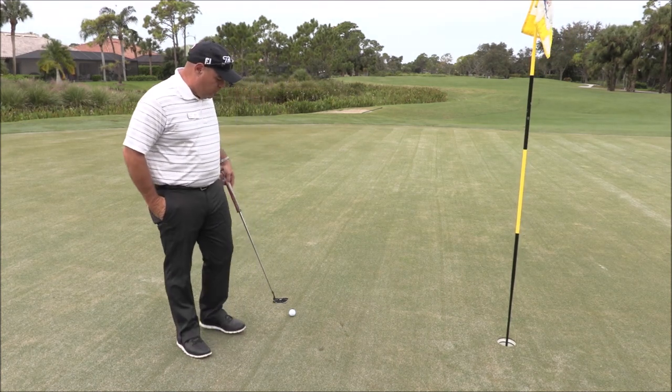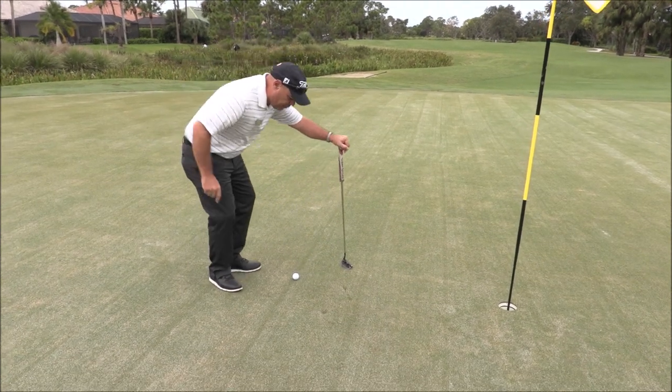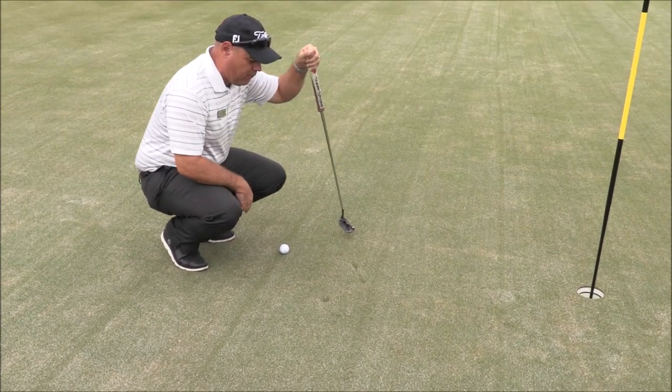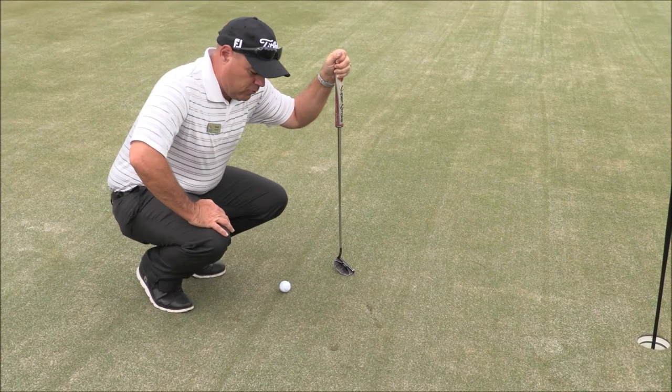But now under the new rules of golf, as you can see here I have my ball and I have some spike marks on my line, and I also have a scuff mark that was made from some shoes. Under the new rules of golf I'm allowed to fix those before I take my putting stroke.